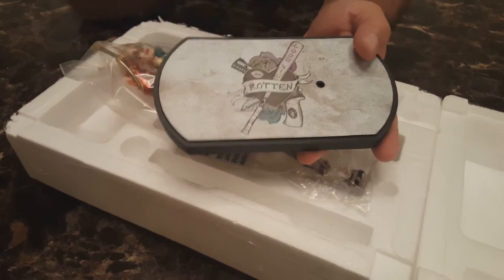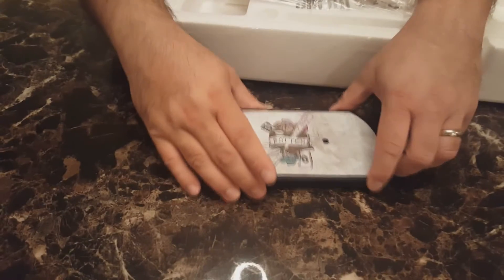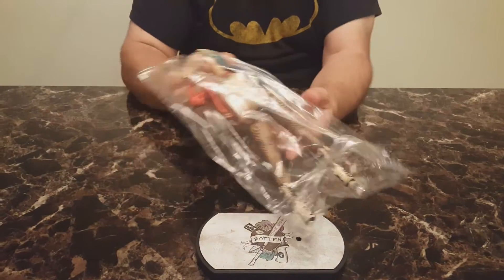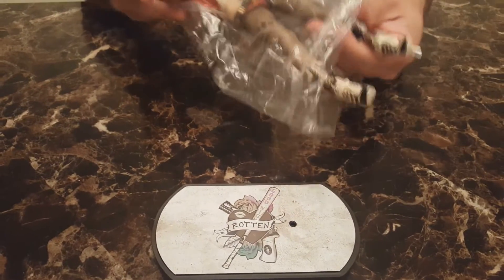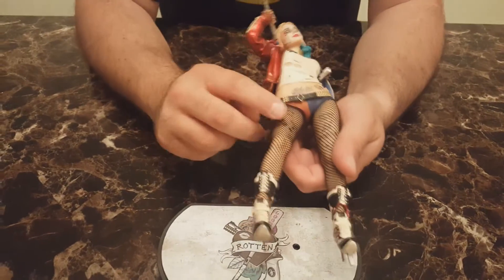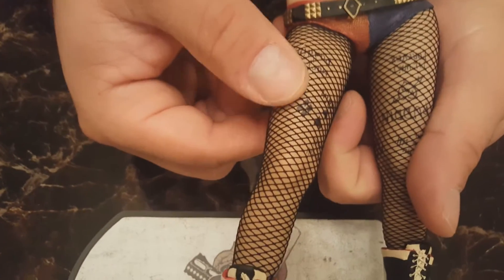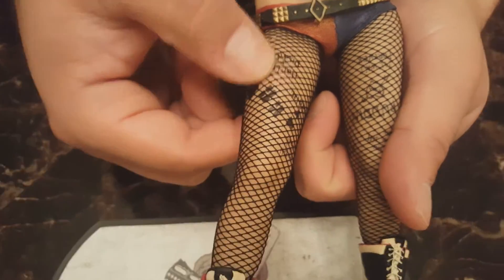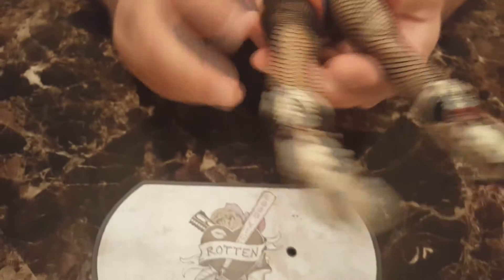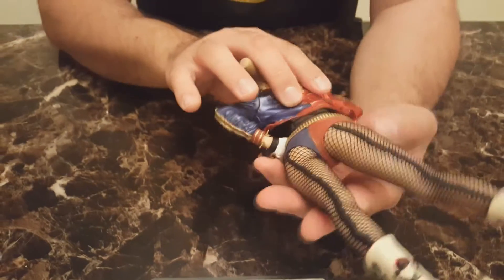The figure itself — one of the first things I noticed was the weight; they're really good quality. On this figure specifically, the very first thing you notice is the fishnet stockings — they're real fabric, a material, and that's a unique touch compared to the typical statues I usually collect. They bend and give, which is kind of a cool aspect.